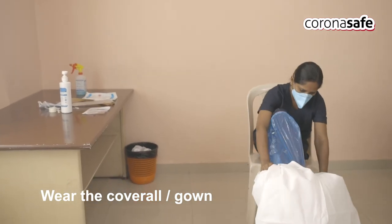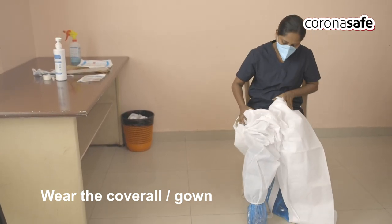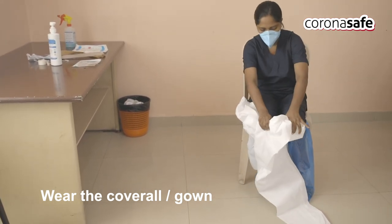Next, wear the coverall or gown. Hold the coverall by securing the sleeves in both hands. Sit facing to the front and put the legs in first, then proceed to the trunk, hands, and finally the hood.